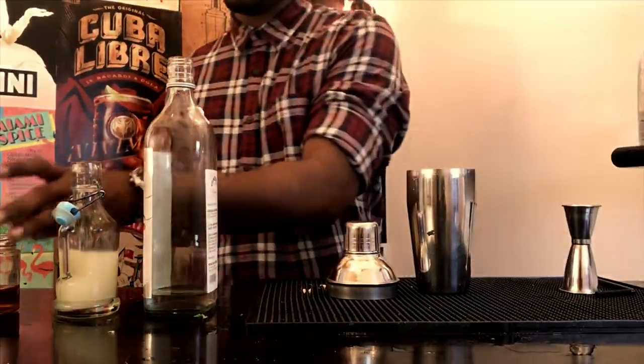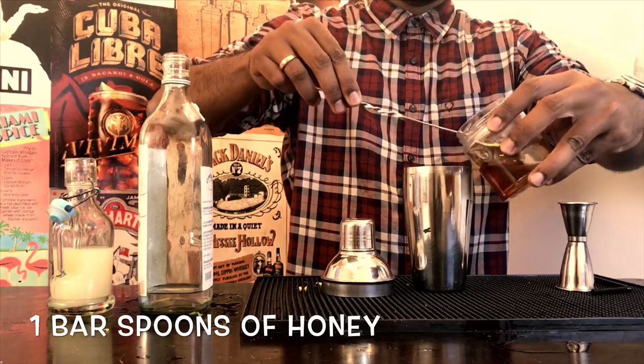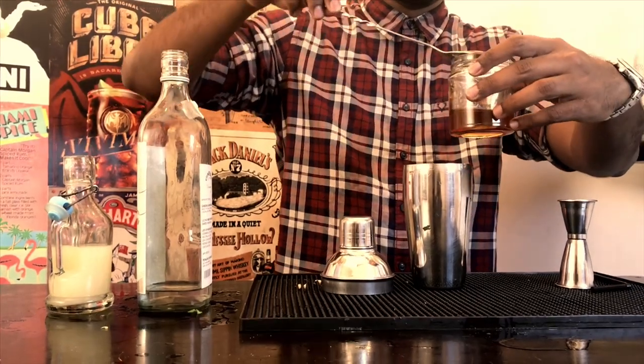Next, measure one whole bar spoon of honey, hence the name Bees Knees — honey comes from bees. You get the picture.